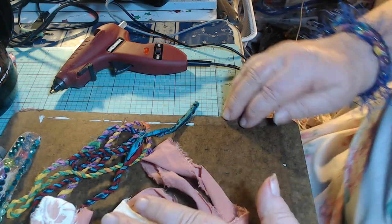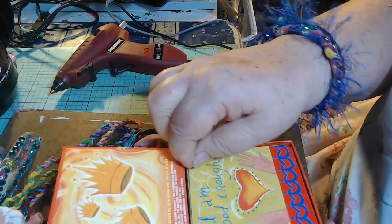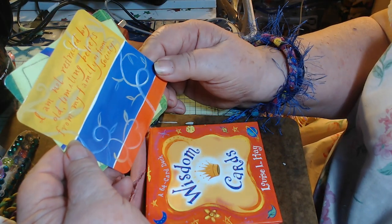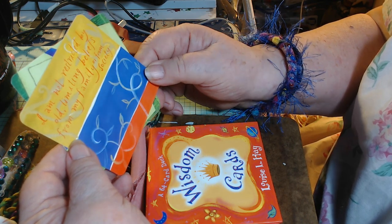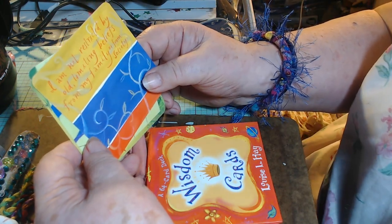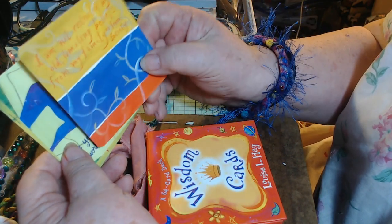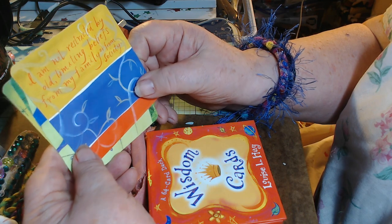So anyway — it's another day and I can read some more wisdom cards. I'll read one, two, three. Okay: 'I am good enough. I am not restricted by old limiting beliefs from my family or from society.' I am good enough. I am not restricted by old limiting beliefs from my family or from society.